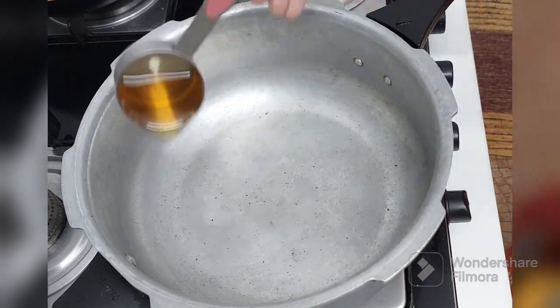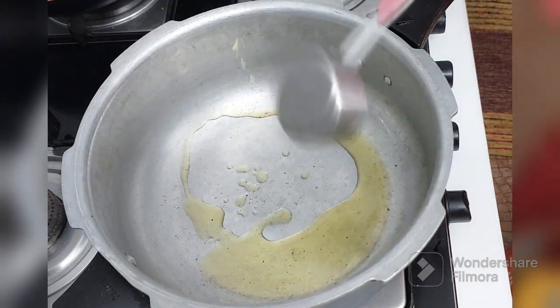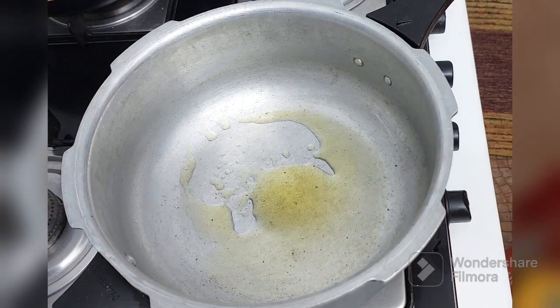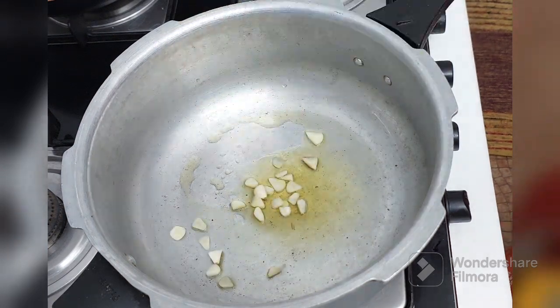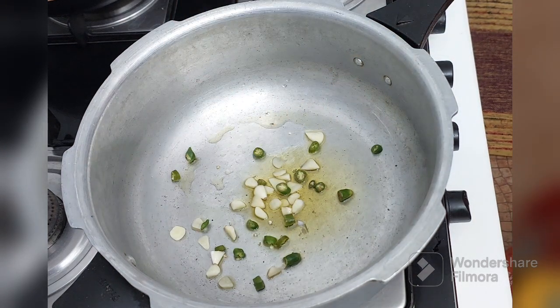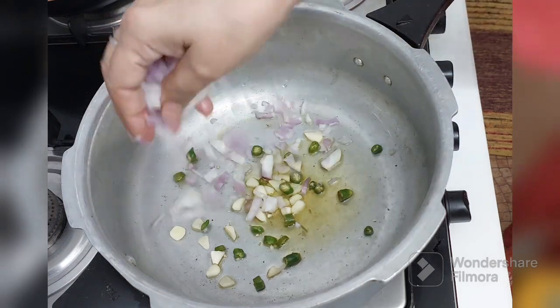I am taking 2 tablespoons of oil — just 2 tablespoons. And to this I am adding a little garlic, some green chilli, and half an onion.